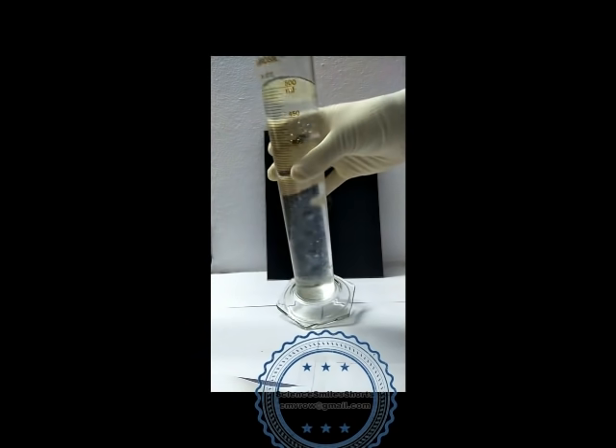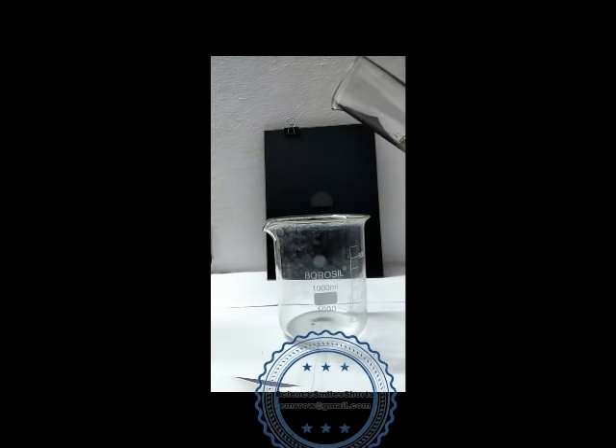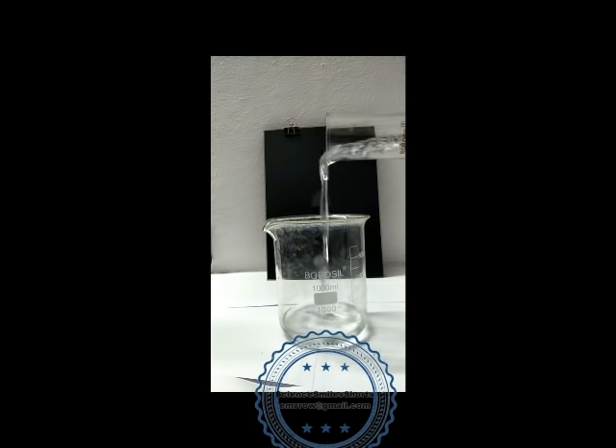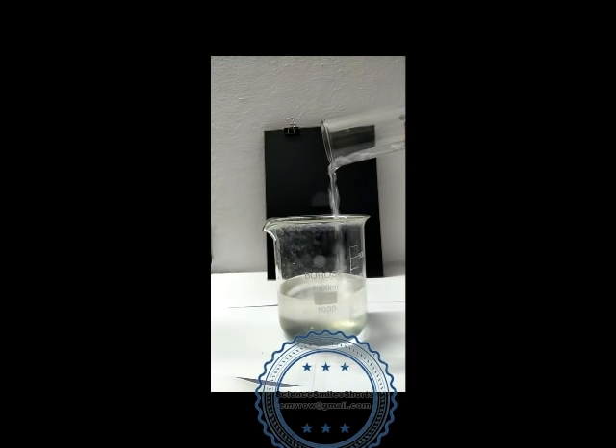We can see the particles have absorbed water, swollen and became larger, while the gum is still non-sticky. See, when I pour into the beaker, the gum is coming as masses and lumps, but not as a sticky solution.